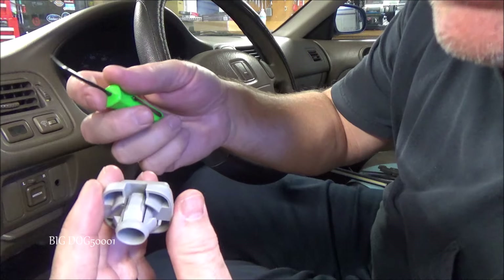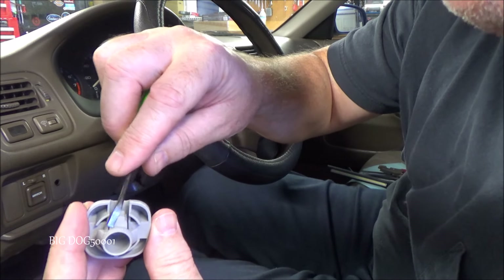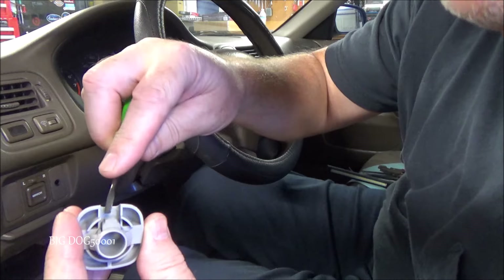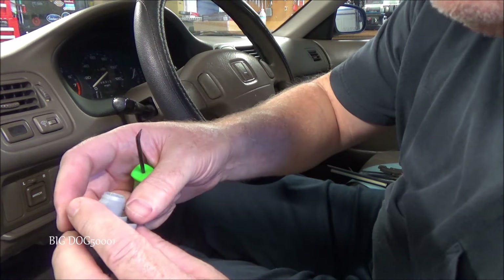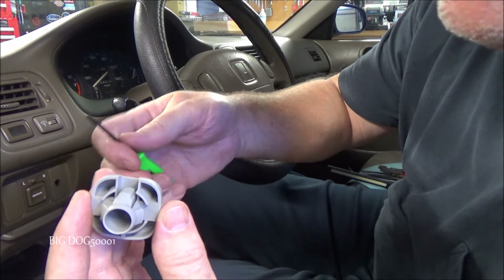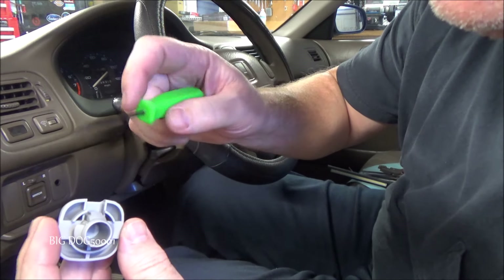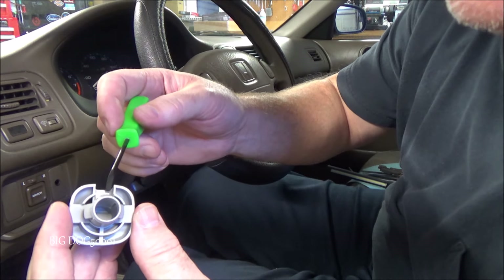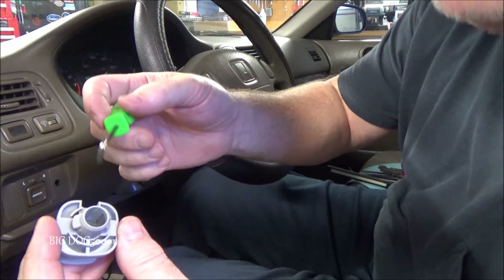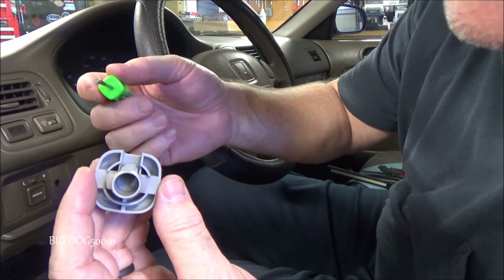Now once they get old in the desert they just snap off right here. As soon as you press this in, you just press a little bit and bang, it snaps off. So you've got to be careful of that. Once these things get old, even if you don't live in the desert, they can get brittle and just snap off right there. So if you're trying to reuse it you may not be able to if it's original to the car and the car is old.